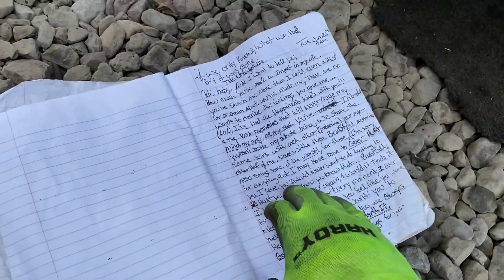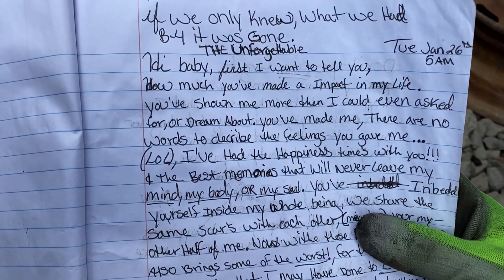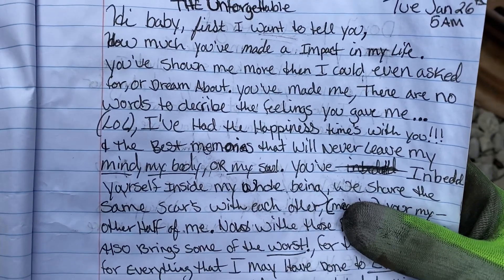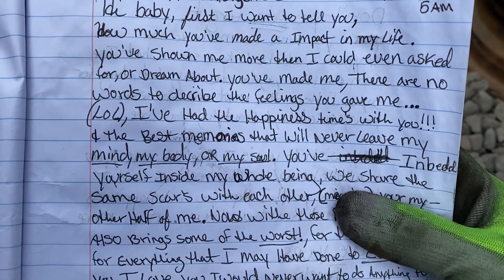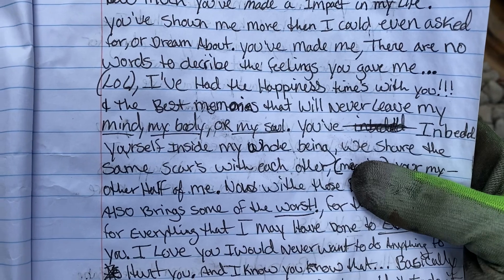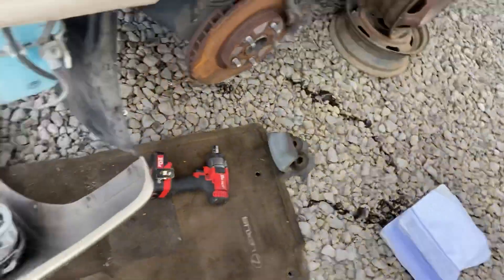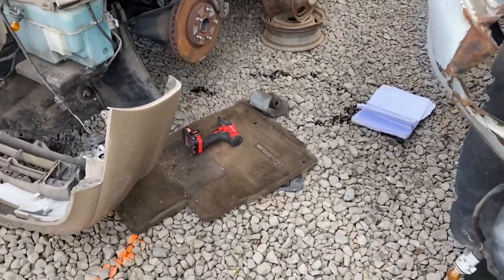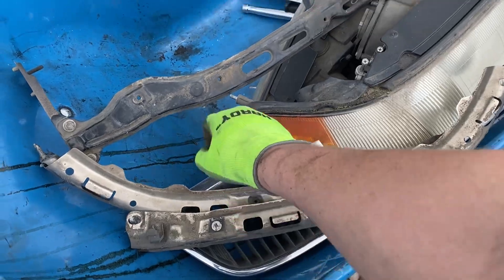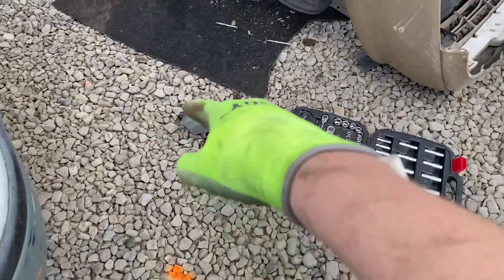While pulling this caliper off I noticed this — looks like a love letter from a guy to a girl: 'If only we knew what we had before it was gone. The unforgettable... I don't care, baby. First I want to tell you how much you've made an impact on my life. You've shown me more than I could have even asked for or dreamed about. There are no words to describe the feelings you gave me. I've had the happiest times with you and the best memories that will never leave my mind.' Anyway, I got the calipers off — I don't even need the brackets since I already have those. I just need the calipers because mine are seized. Both headlights, both frame supports, the middle headlight frame support, and the grill — I think I'm gonna call it there.